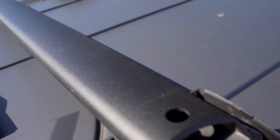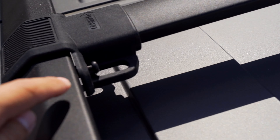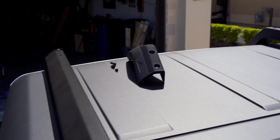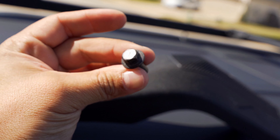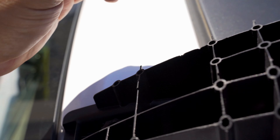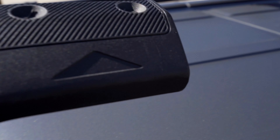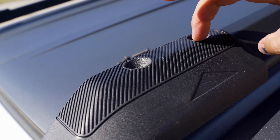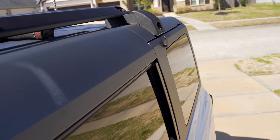Up on top there are T30 bolts — two on each side of the bar, and two more on each end going into the slots. On the front you have a cover secured by two 10-millimeter nuts that replace the factory cover nuts, sliding into the slots and tightening down. The cover then goes over those with two more T30s, and on the back there's another cover with another T30. That's it for the full installation.